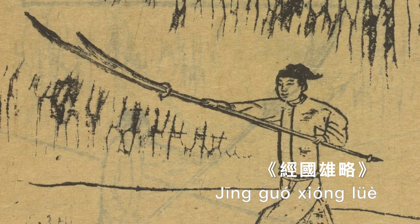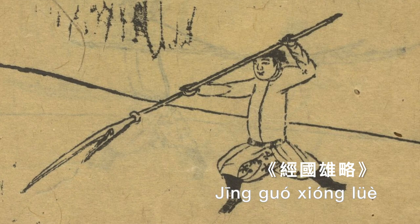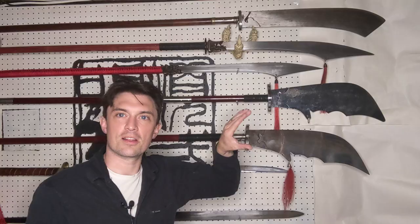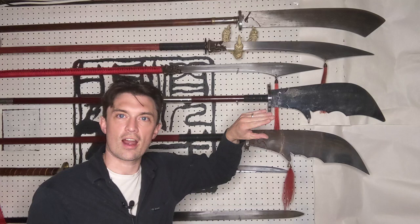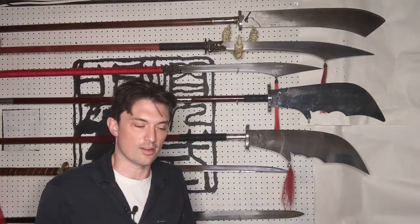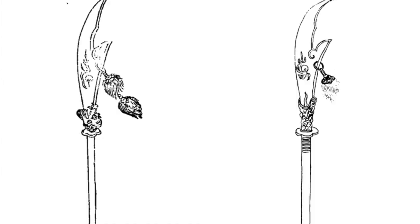First, the blades on Guan Dao from the late imperial period tend to be much longer and more slender. The hook on the back also tends to be much more distinct and much larger — you get a much better crab-claw shape from the late imperial Guan Dao, whereas the hooks on modern Guan Dao are quite small and almost insubstantial by comparison.